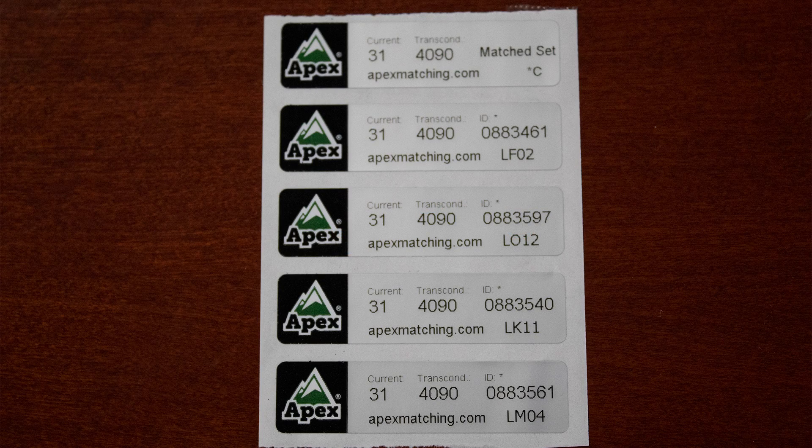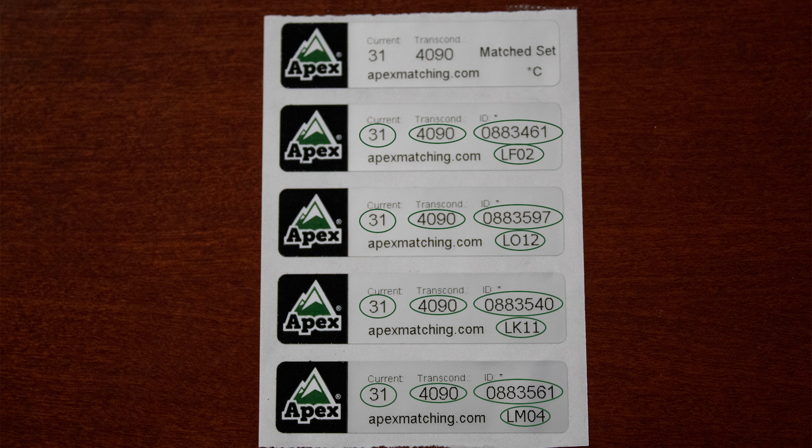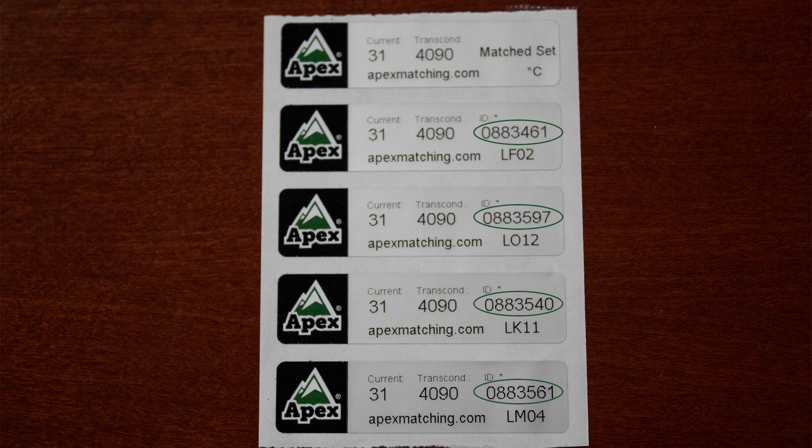Here we see the labels for a matched quad. The top label is for the matched set, which is placed on the outside of the taped boxed set. The remaining labels are for the tubes themselves. Each label specifies the plate current, the transconductance, the unique tube ID number, and the bin location where the tube can be found. The unique tube ID is helpful should you need to replace your matched tubes — rebiasing your amp is not necessary. Simply contact an authorized dealer and let them know the ID number found on your tube. We keep extensive records of the characteristics of each tube so we are able to match it perfectly and avoid the need to replace the entire set.